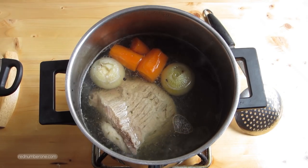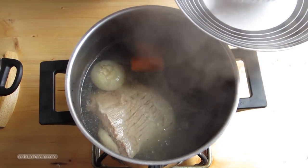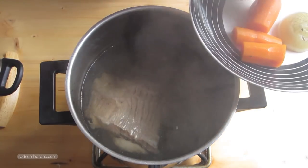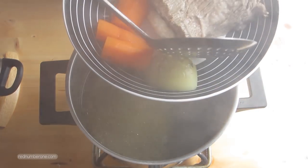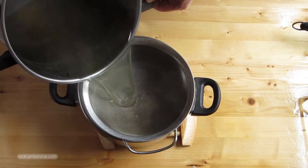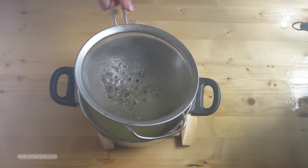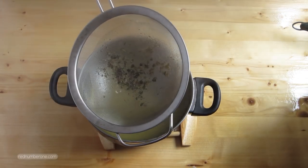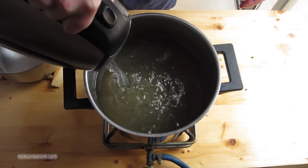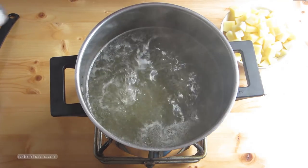When stock is ready, remove from the heat, take out vegetables and meat and strain the stock. If you have any questions or suggestions, please leave them in the comments below this video. Put stock back in the pan and add hot boiled water. Bring stock to a boil, add salt and diced potato.